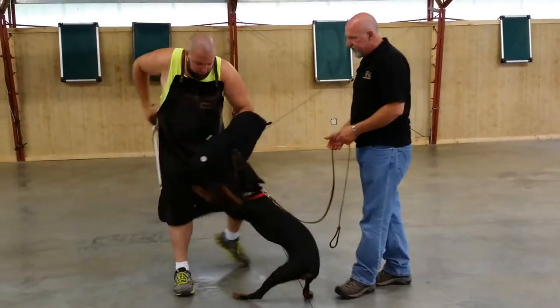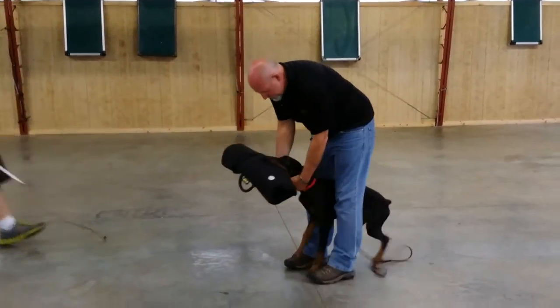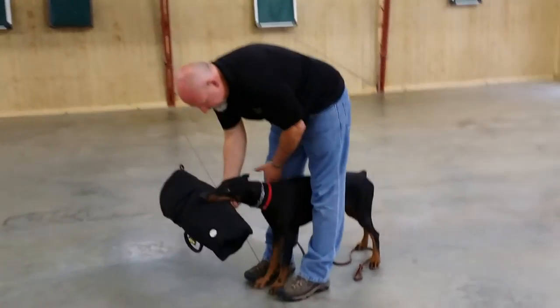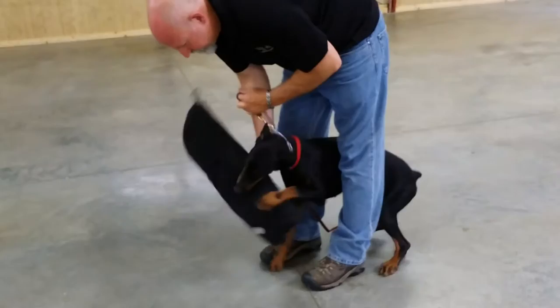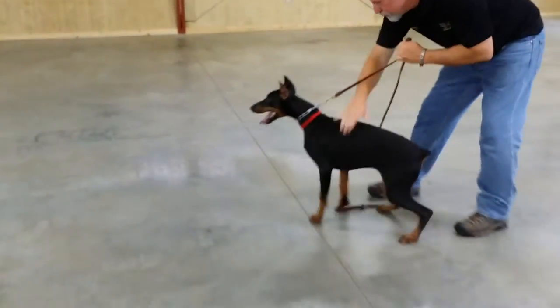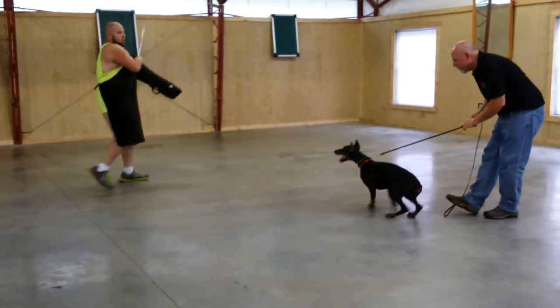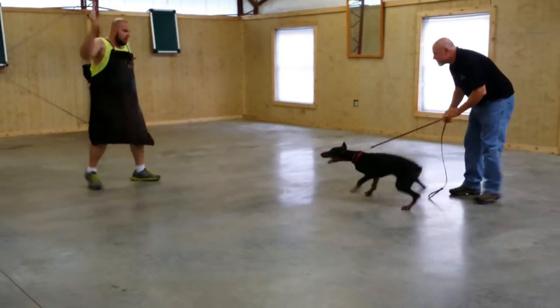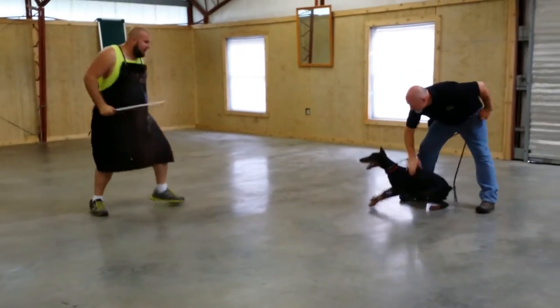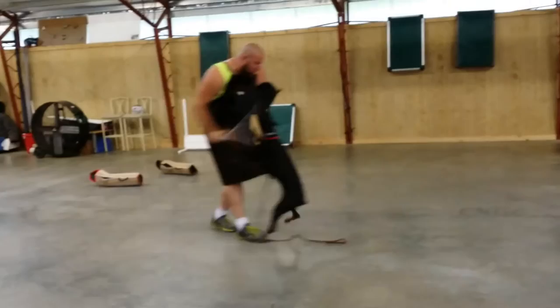Hey! This is a very physically and mentally tough job. Powerhouse for six and a half months old. Up! Up! Hey! He can fly!